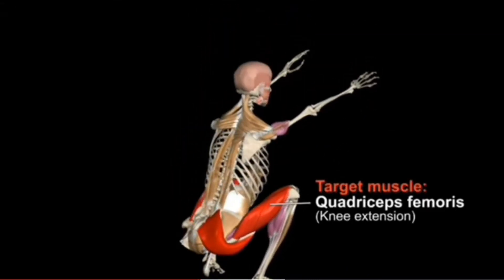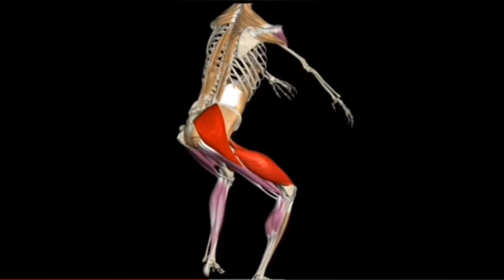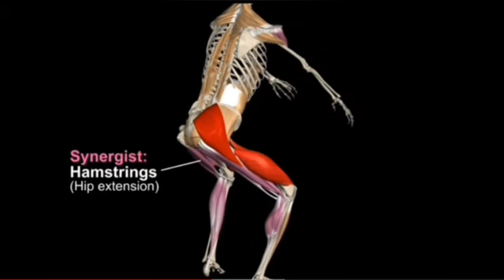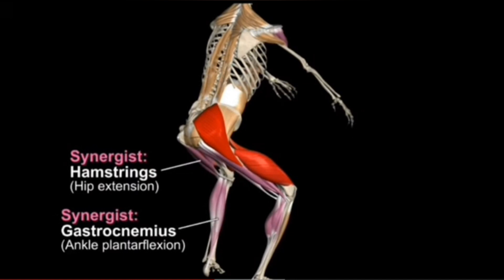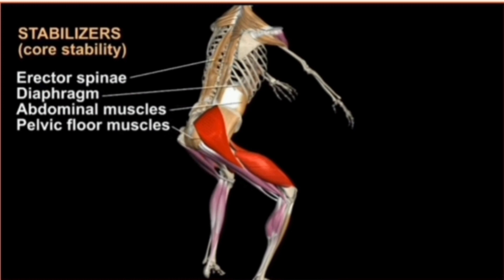The femoris extends the knee. The gluteus maximus extends the hip joint. The hamstrings and hip abductors assist in hip extension. The gastrocnemius plantar flexes the ankle joint. The core muscles stabilize the torso.